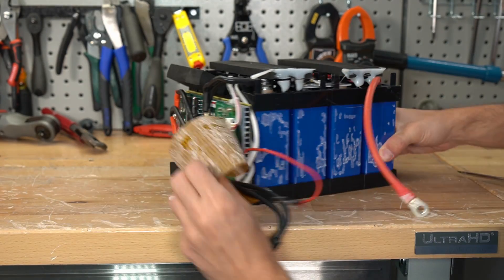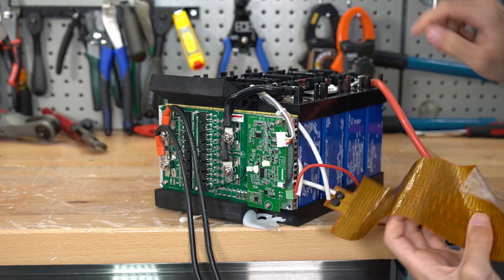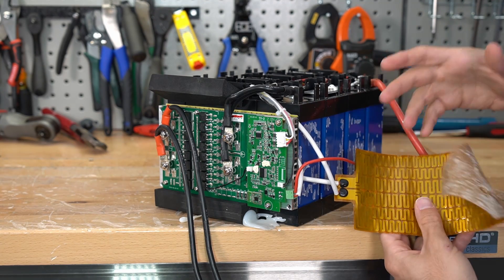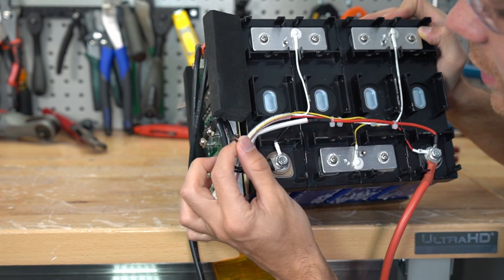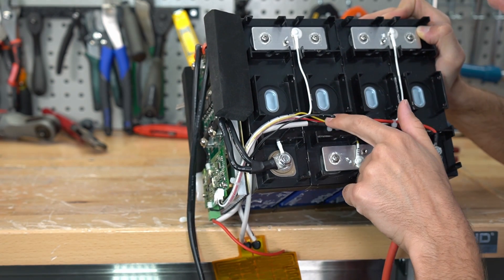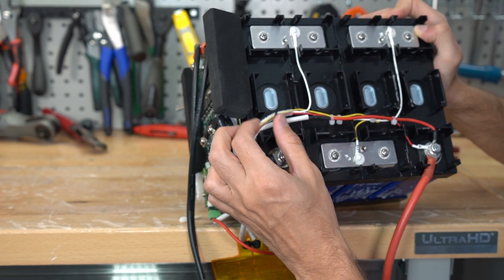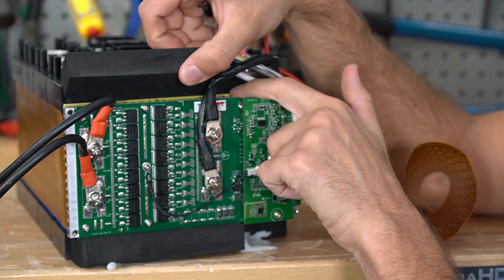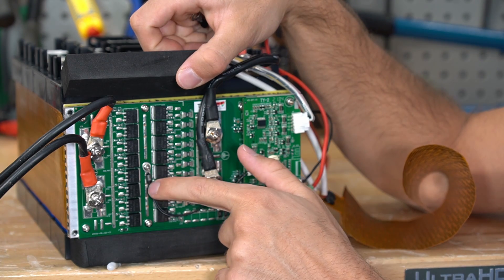We already have it apart — that was the easiest battery teardown ever. Let's test out this heater pad and see if it actually works in low temperatures. For that we need to find the temperature sensor. There's one right here, but it wasn't attached to the cells — it was attached to the plastic and the balance lead, so it's not going to assess the temperature of the cells effectively. On the back of the BMS board is a heat sink, the FETs are exposed on the front, and there's a temperature sensor in case it overheats.